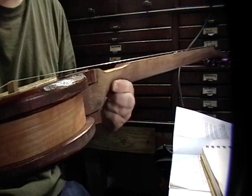So, a little sound demo here on this mountain banjo that I put together, a Frank Profitt style.